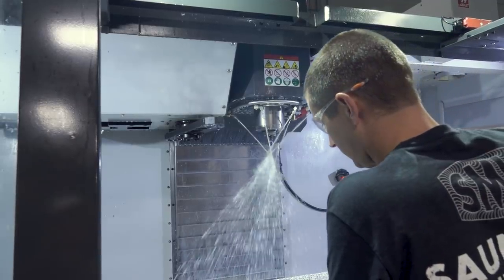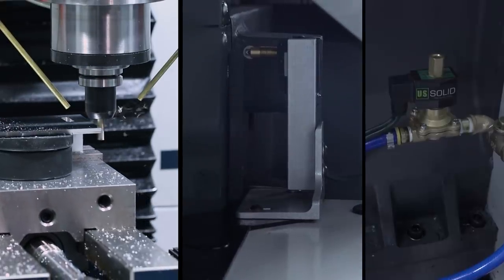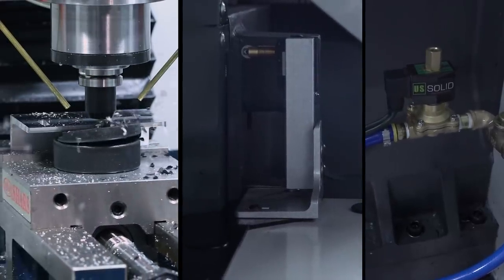I really hate taking coolant to the face. Let's solve that problem with some machine brackets, a switch, and a solenoid. Welcome to another Wednesday Widget.